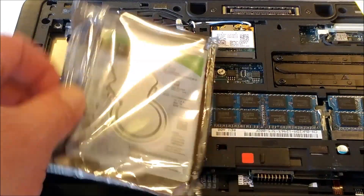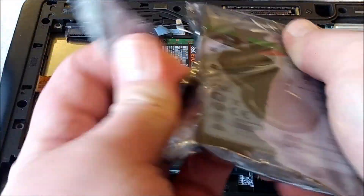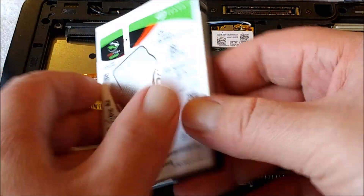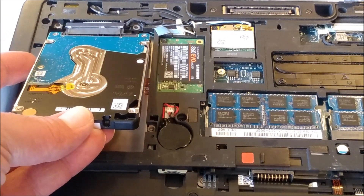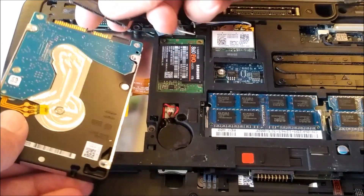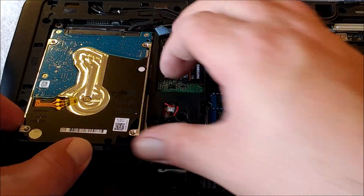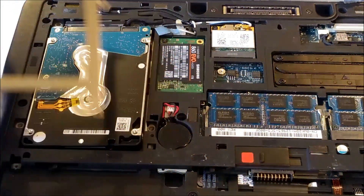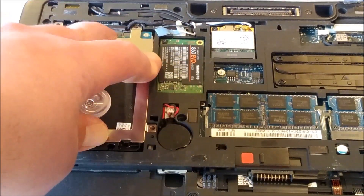This is our Seagate FireCuda 2TB hybrid SSD slash traditional HDD drive. I have, in the last several years, not had good luck at all with Seagate mobile or two-and-a-half-inch drives. So we'll see how this works out. Oh, that's interesting — this connector, I've never seen a laptop with a wire harness connector like that. It's actually kind of handy. Got her plugged in. Should be able to just put our bracket back on.